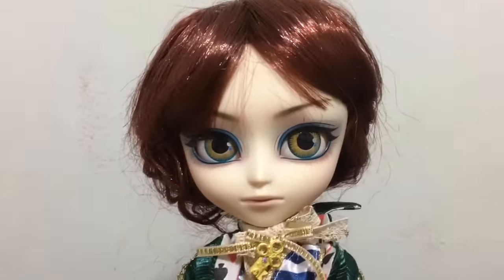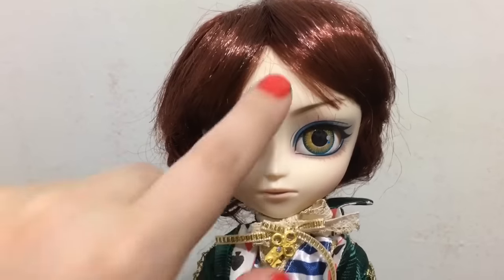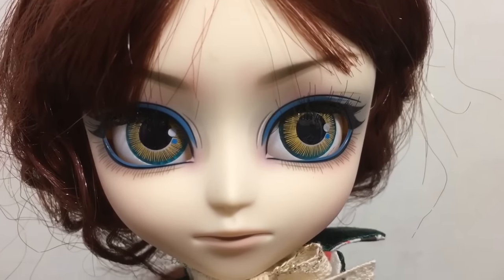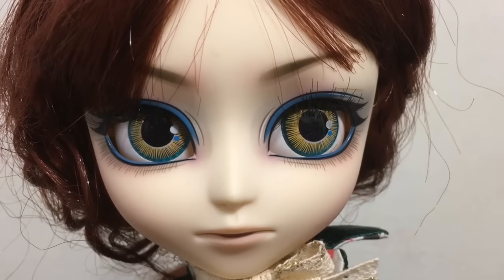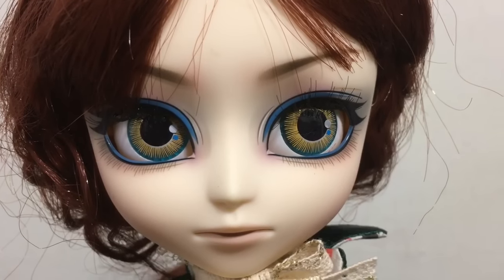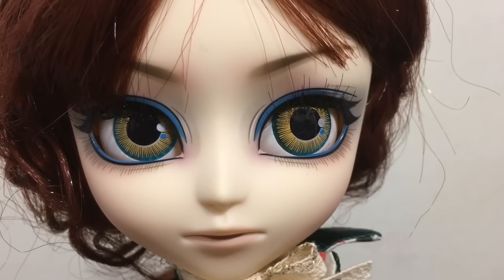He has bangs which I tried to keep like his card picture and push them to the side. Here is a look at his stock face-up. He has nice blue around his eyes, dark brown eyebrows, some light pink on his lips, and his eyes are pretty cool — they are yellow and blue.